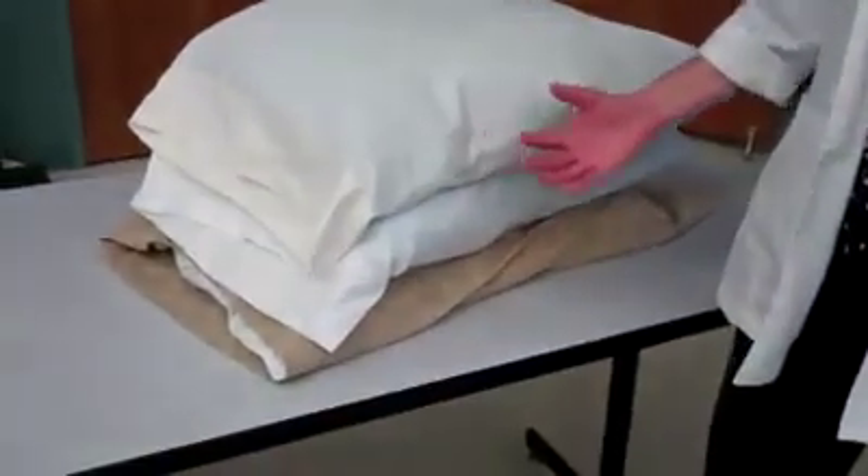The skill I'm about to show you is positioning the client on his side. The materials I will need to bring in are three pillows. When carrying them in, please be aware that for infection control reasons, we do not want to carry them up against our uniform.